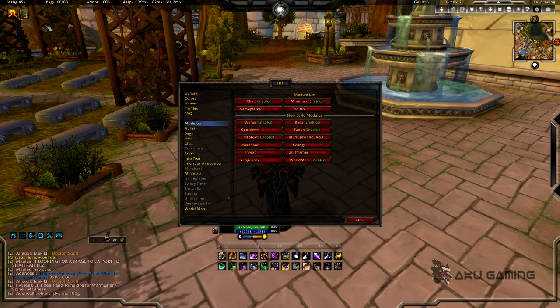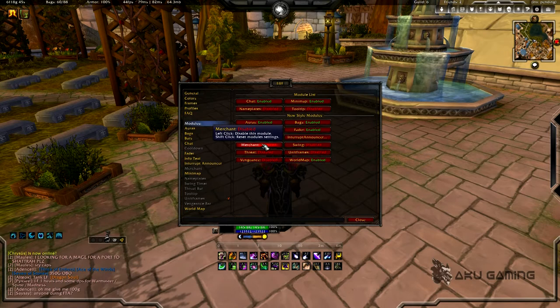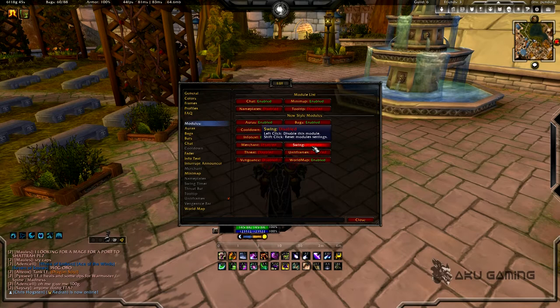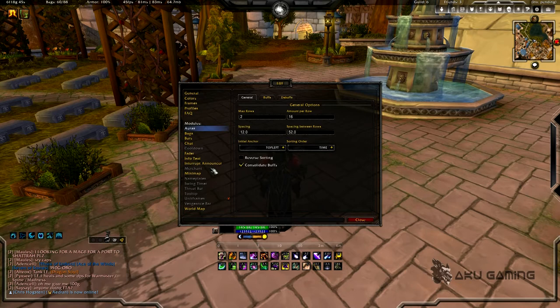It's kind of moved away from the Blizzard default. It has its own nameplates, its own merchant module which will automatically sell stuff and repair, and all that good stuff. The ones I turned off are ones where I felt I had a better addon for it, or I just don't use it — like I don't use a vengeance addon or a swing timer addon at all. I find swing timer addons to be clunky and not sleek — ugly, hideous addons that need not exist.